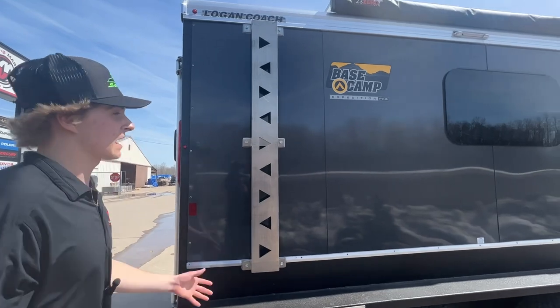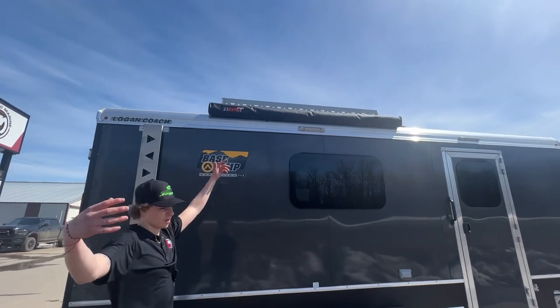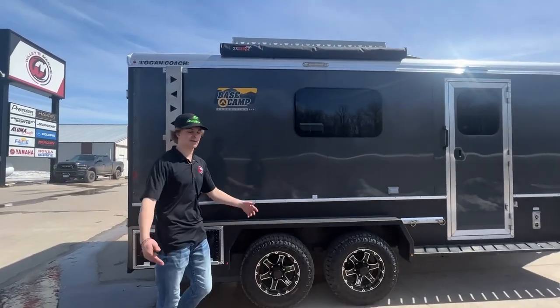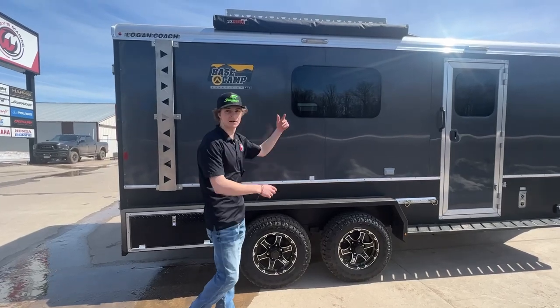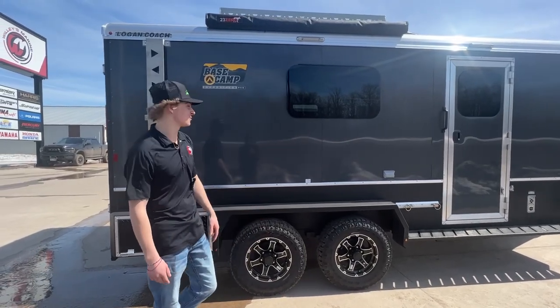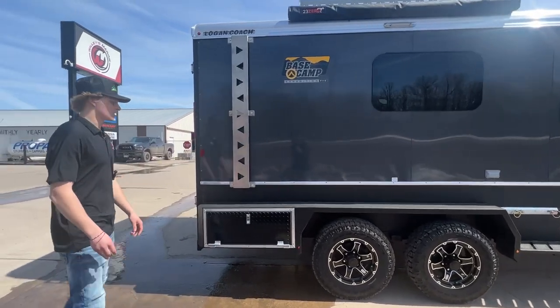You can get your spare tires on there, or gas cans — all sorts of things. Got a sweet awning that's gonna be able to come out, so if you're hanging out cooking breakfast in the morning you can have your nice little setup with an awning over the top — stay nice and cool in the shade. Sweet picture window too.